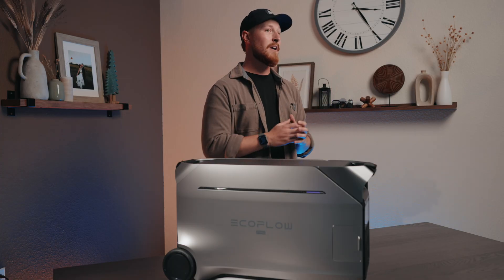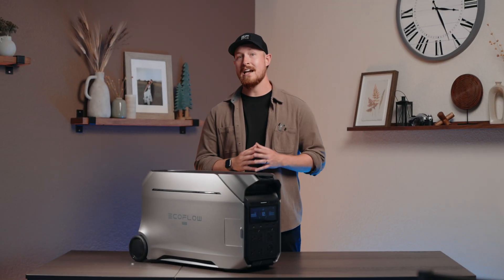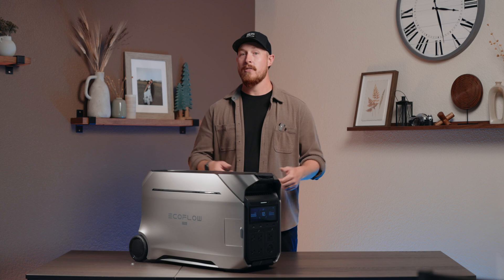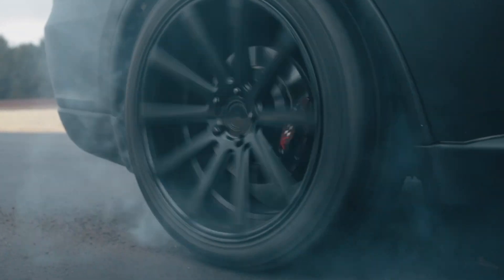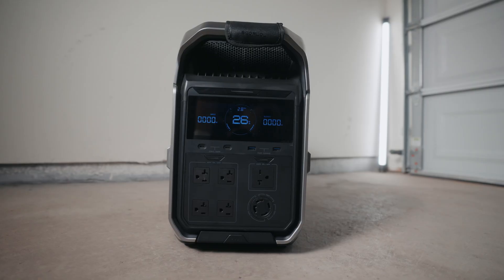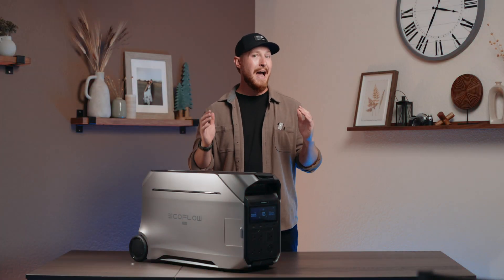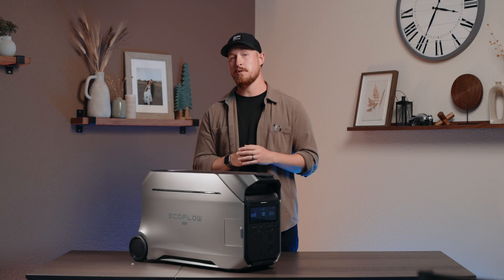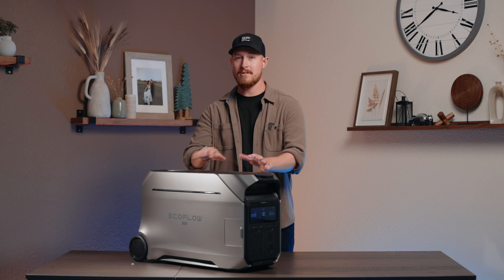Next up is X Boost. Think of X Boost as an efficiency expert for all your devices. It allows Delta Pro 3 to power devices with higher wattage requirements than its rated output. Think of it like downshifting a car to get that extra boost of acceleration — that's essentially the principle of X Boost: lowering the output voltage so that the current can be increased. This means you can use power-hungry appliances like a hair dryer or power tools without needing to upgrade to a larger power station.